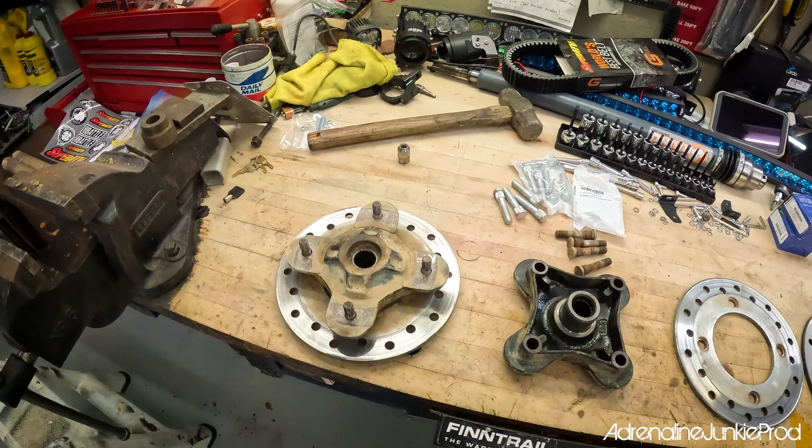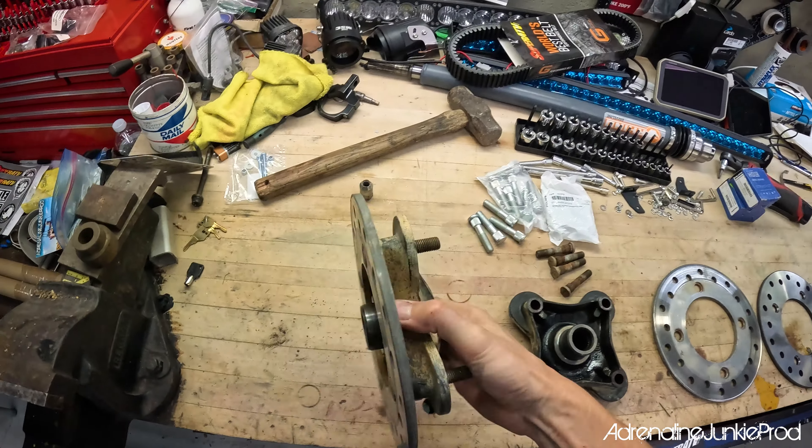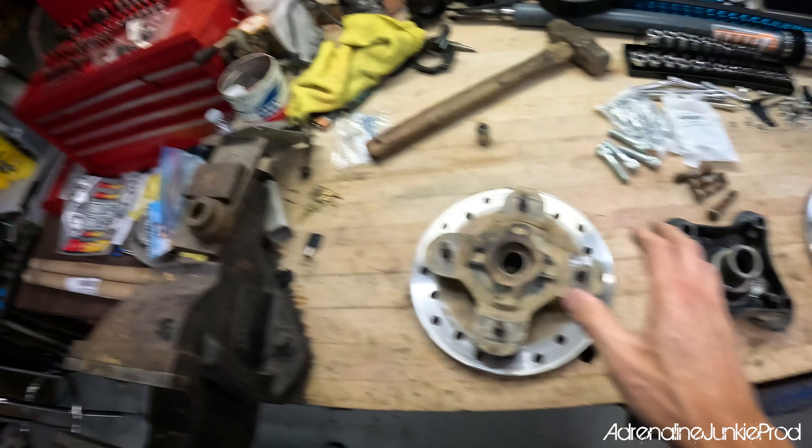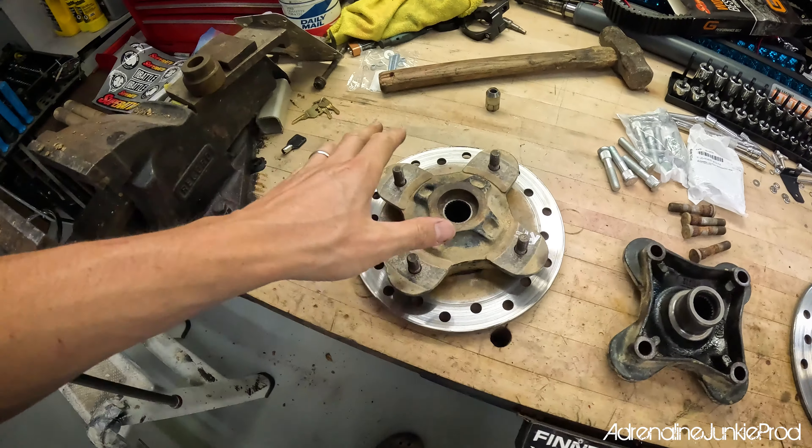Today we're going to do a quick video on how to replace the brake rotors on your Polaris Razor. This applies to pretty much every side-by-side, whether it be a Razor, a Can-Am, a Kawasaki, a Honda — they're all going to be similar. They all use the same design.